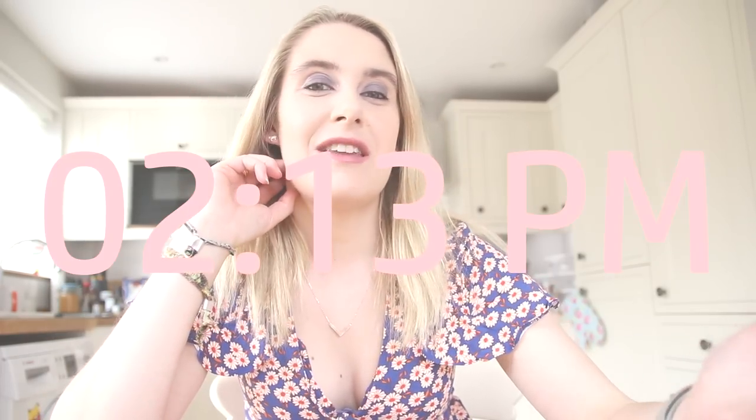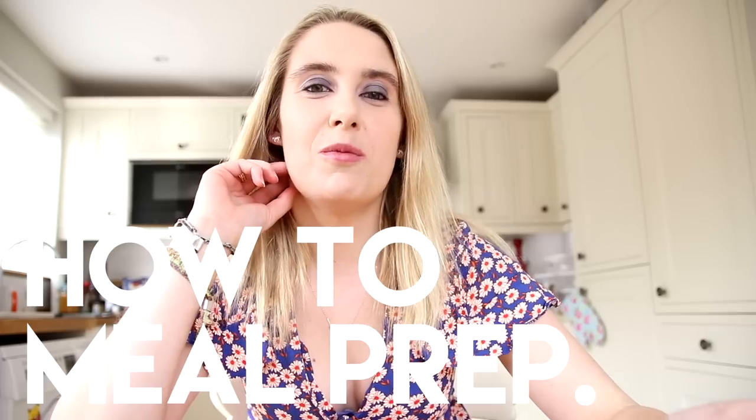Hi guys, how you doing? It's Sunday today and obviously on Sundays we try and chill out as much as possible because we've got a super busy week ahead. So I've decided that today I would film a little bit of a low FODMAP meal prep video because quite often on a Sunday I do try to prepare our food in advance. I'll put all the links to recipes in the description below.